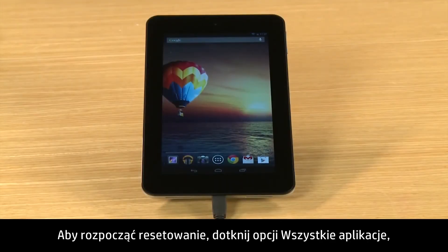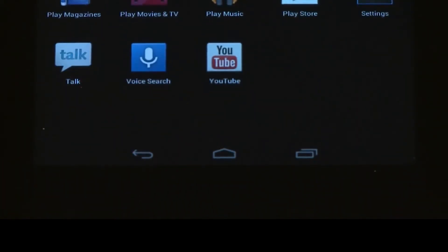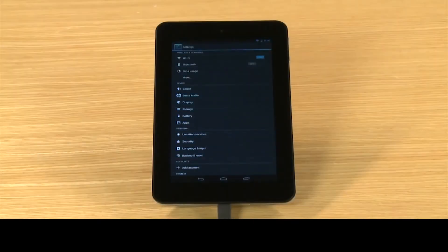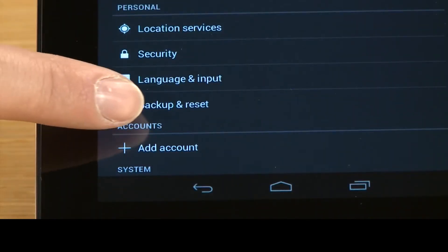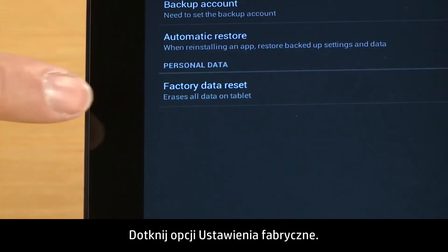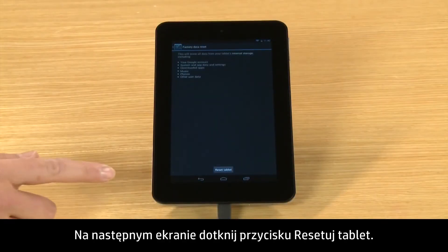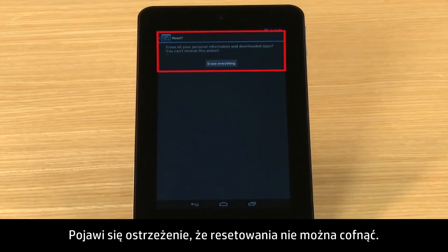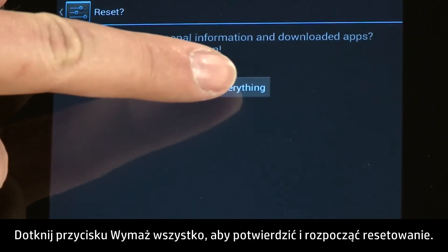To start the reset, touch All Apps and then touch Settings. In the Personal section, touch Backup and Reset. Touch Factory Data Reset. On the next screen, touch the Reset Tablet button. You will be warned that you can't reverse the reset. Touch Erase Everything to confirm and begin the reset.